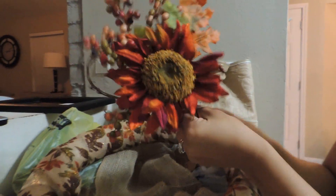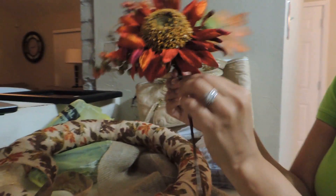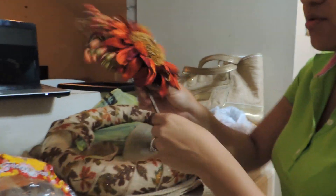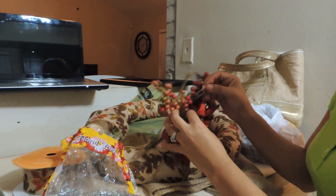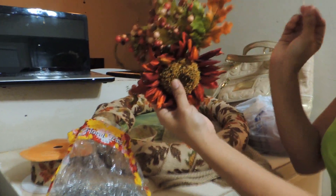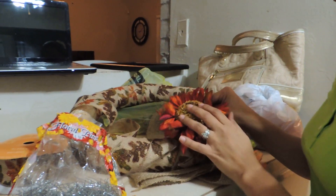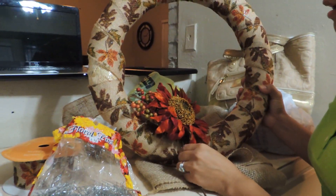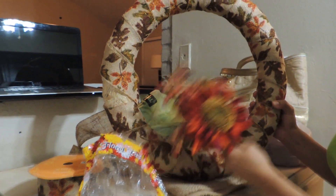I also bought this decorative flower to stick wherever I want it to go. I'm just going to cut the stem off and use a floral pin. You can just find an area where the pin won't show — I'm going to find a spot in the back and just stick it in. I'll try to put a photo at the end of the video so you guys can see how it all came out. I hope you guys enjoy!